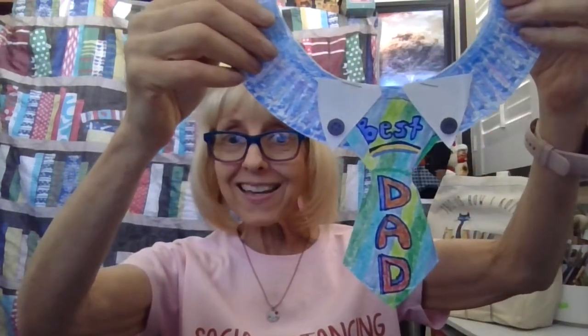Hi there! Welcome to another edition of Paper Plate Craft and Storytime. Today we're going to be reading a special book about fathers, dedicated to fathers everywhere, and we're going to be making some special crafts to give to our dads for Father's Day. I have a beautiful Father's Day tie that we'll be making that you can wear or you can have your dad wear.